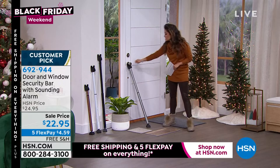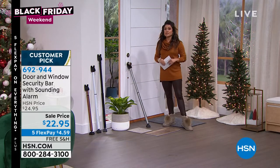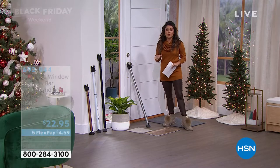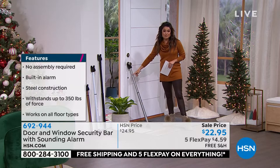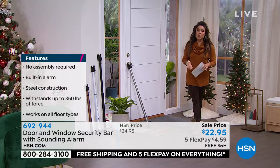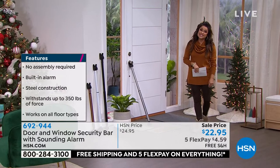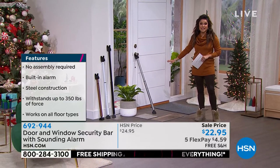People use them for the garage door that maybe just has a flimsy little lock, for the basement, for sliding glass doors, windows — anywhere in your home you need that extra bit of safety and security. This is a perfect pick. It's free shipping and handling right now, with five flex pay at $4.59. I would say that's a pretty amazing gift. We even have all colors back in stock.